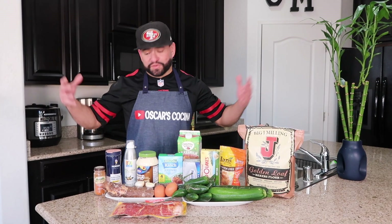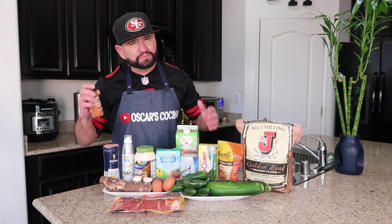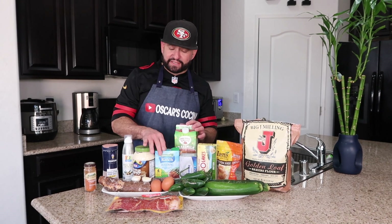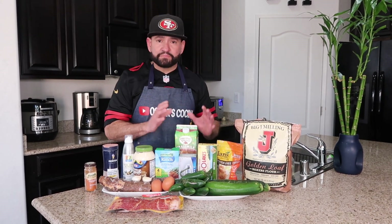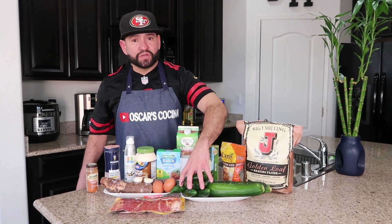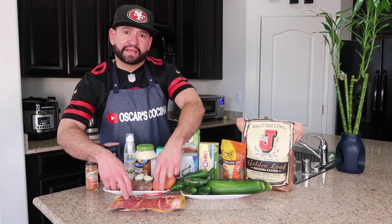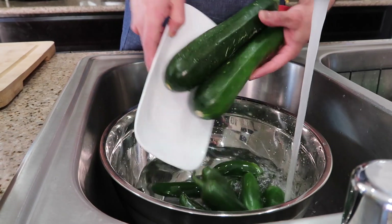Let's go through the ingredients: we have cayenne pepper to make the flour a little spicy, salt, cooking spray, mayonnaise, my famous ranch dressing, cream cheese, butter, milk, bread crumbs, flour, tiny zucchini, jalapeños, a couple eggs, my famous yuca, garlic, and bacon. Follow me, let's have fun!